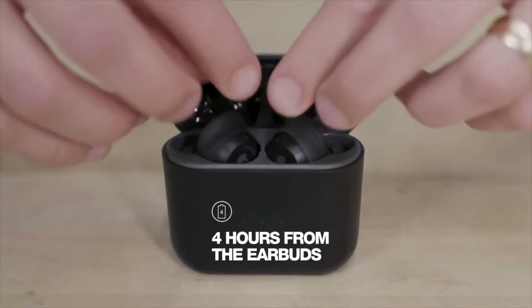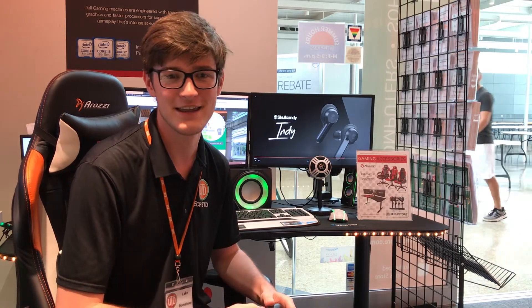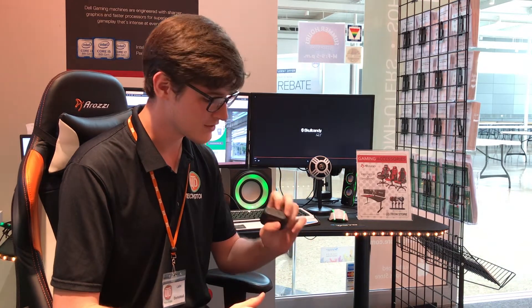They last 16 hours — that's four on the actual earphones and 12 additional from the case. I wore mine for three days straight without charging them and they died on the way home on the third day on the bus. They do charge from a micro USB port on the bottom and it does come with a micro USB cable.